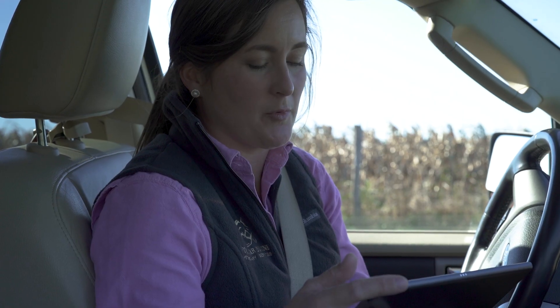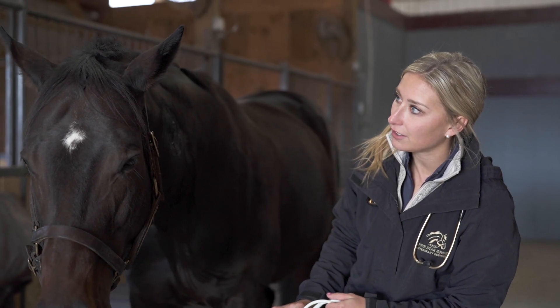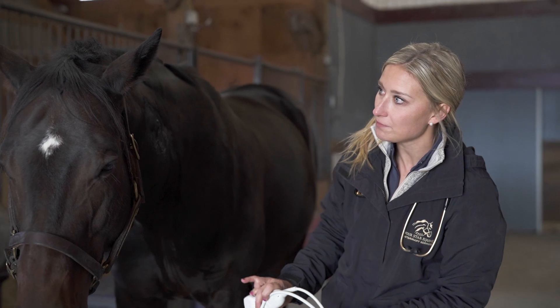I agree that looks abnormal. Go ahead and give the owner a call and discuss some treatment options. Just give me a call back if you need more help. Thanks, bye. Okay Cam, I'm going to contact the owner, so if you want to just take her back to her stall, I think we'll be good to go.